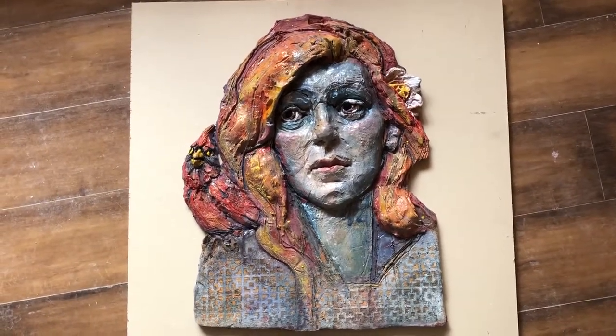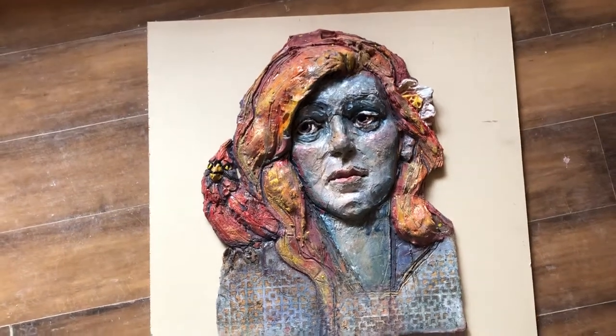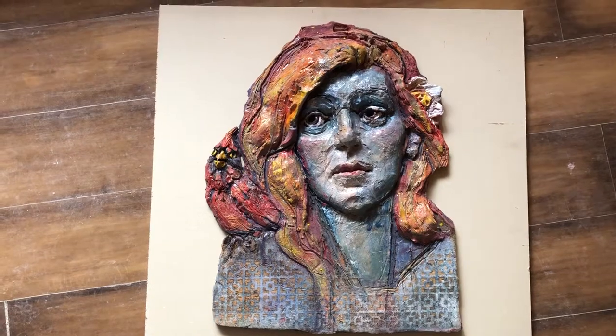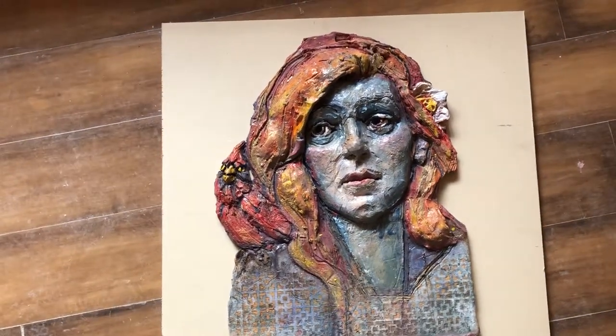So it's a three-hour study. And then there are videos — I believe they're on my YouTube channel — of me glazing it in my spray booth, and I added the bird too.